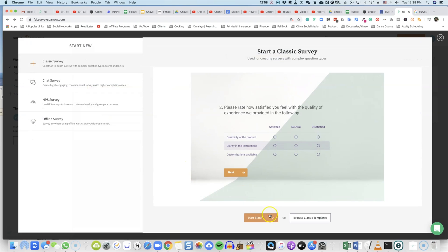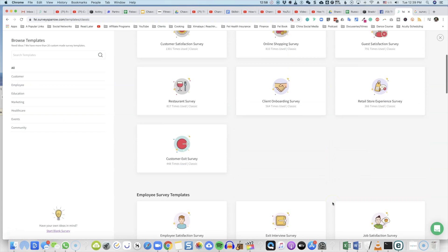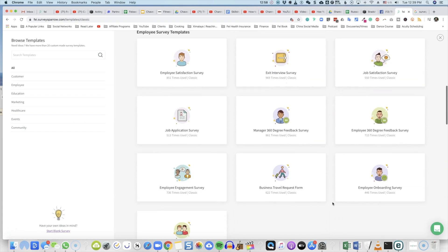Yes, they have the business and enterprise versions, but they also have a very affordable version for independent creators like you and me. So definitely check it out — I'll include a link below. Thank you so much for watching. Please share this video with other instructors and people in need.